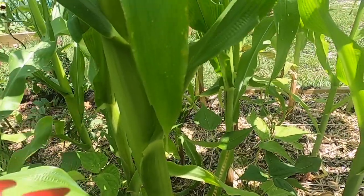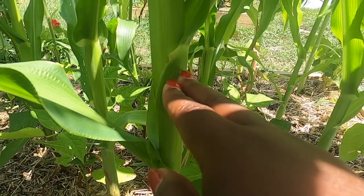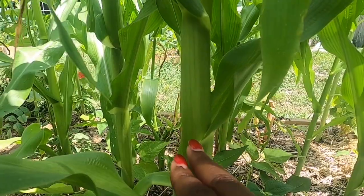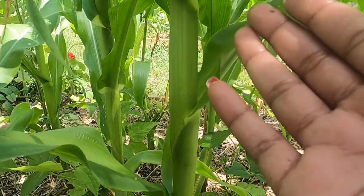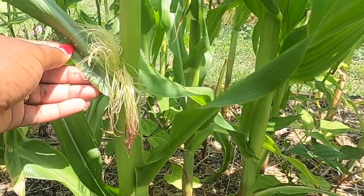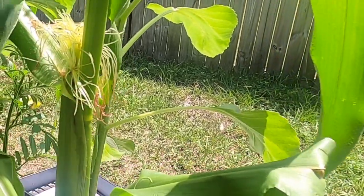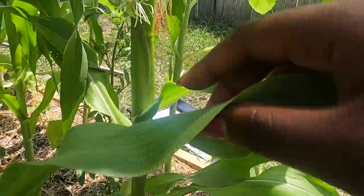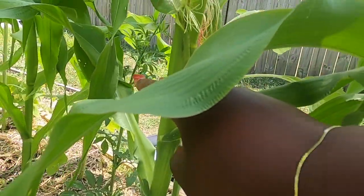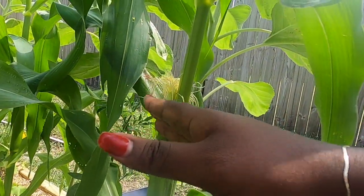Usually when a corn plant gets a certain height, it's just straight up and down. But once it starts to put out what I call 'little hips' from the bottom — the stalk is straight all the way up, and then when it gets up here, it curves out — that's where an ear of corn will eventually develop. As you can tell from this plant, it was straight all the way up and then it starts to curve. That's where an ear of corn will start to develop.